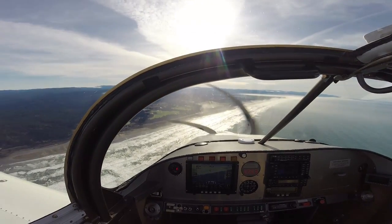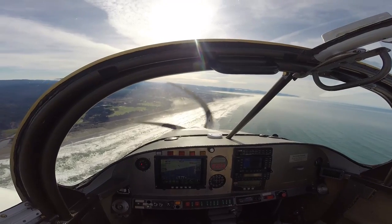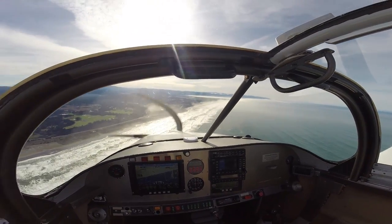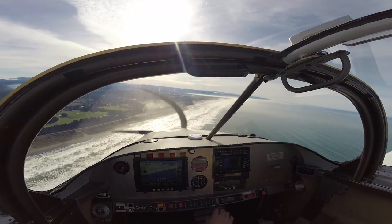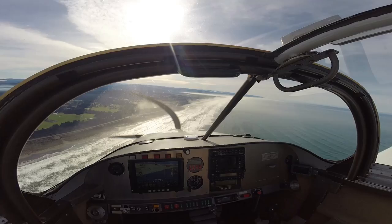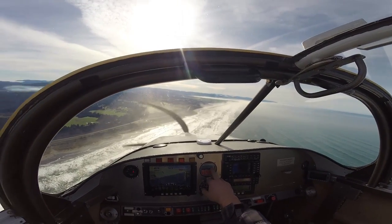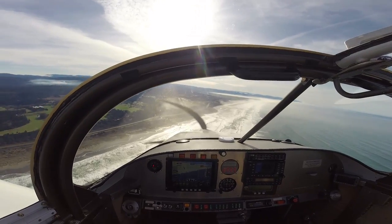One of the other neat things about the engine is that because it's liquid-cooled, there's no problem with shock cooling at all. So if you decide you want to descend, you just point the nose down and pull the power off — there's no harm in that. You can see the engine is still running at 195 degrees right now, and it'll stay there pretty much no matter what you do.